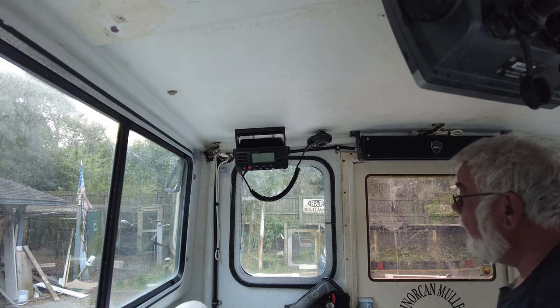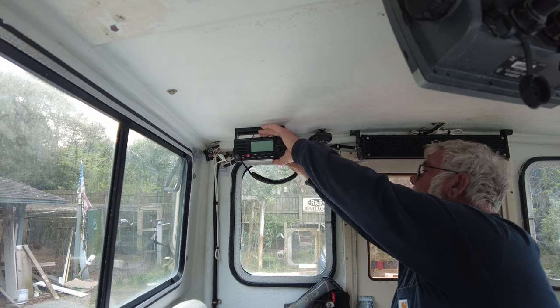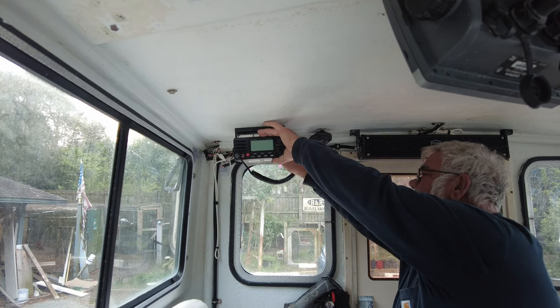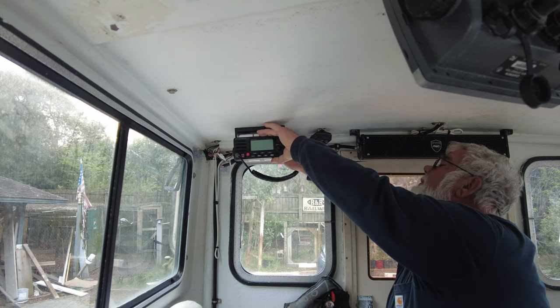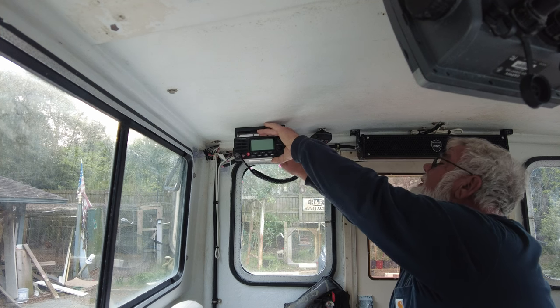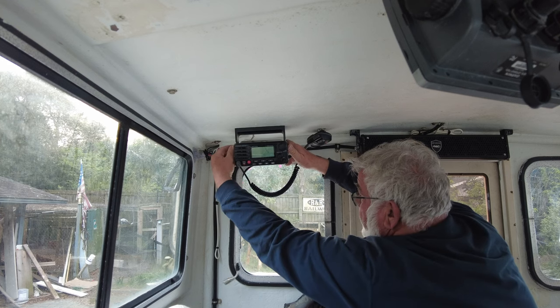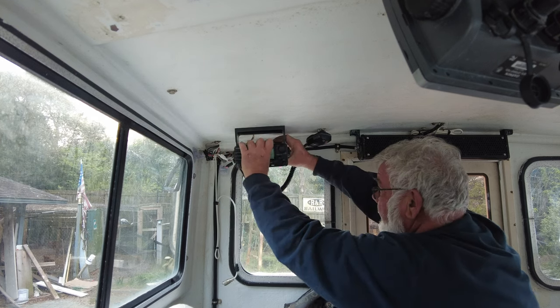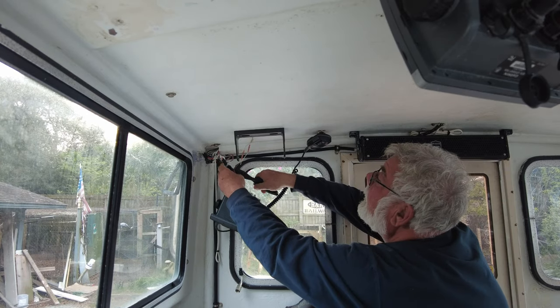The VHF radio quit on me last year — it lost the display and just wasn't putting out very well. So I decided to replace it with the same style of unit, upgraded for better performance. The screen has changed and it has some other features on it. This is the process we went through to change that out and get it taken care of.